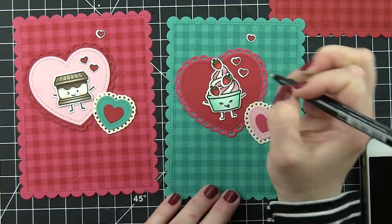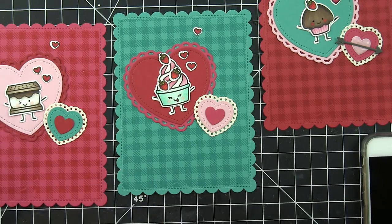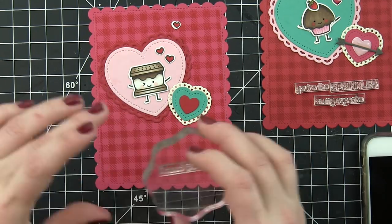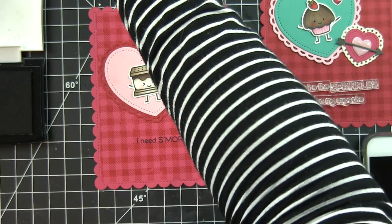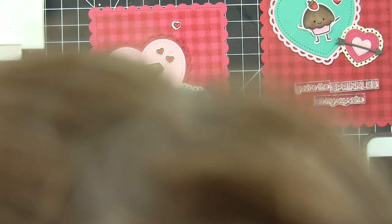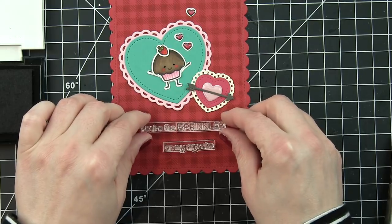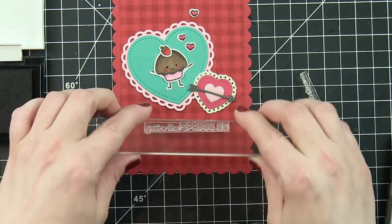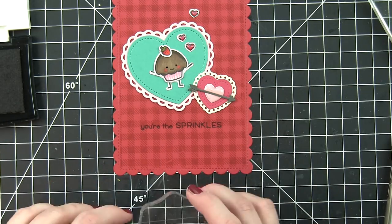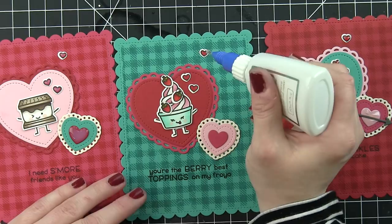Once the backgrounds are finished and everything is adhered, I add cute stamped greetings which are very punny and coordinate nicely with all the images. I used a fine detail black pen to add little seeds to the strawberries. The first greeting for the s'more reads 'I need some more friends like you.' For the darker raspberry, chili pepper, and peacock backgrounds, I stuck with black ink for all greetings since colored inks would get lost in those darker cardstock designs.